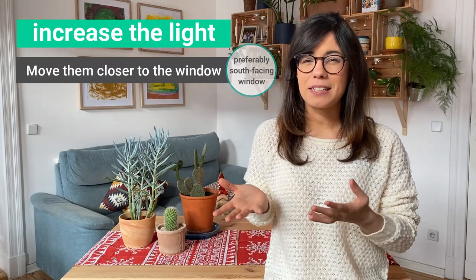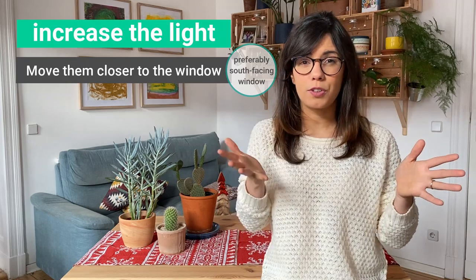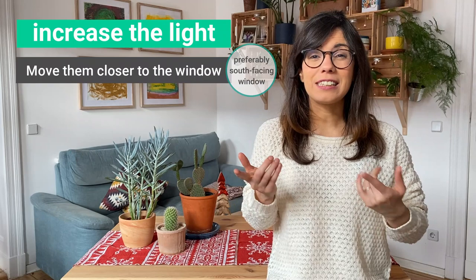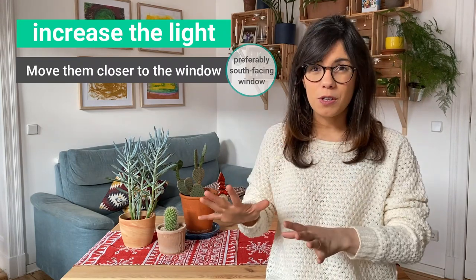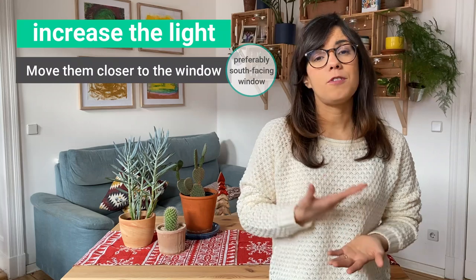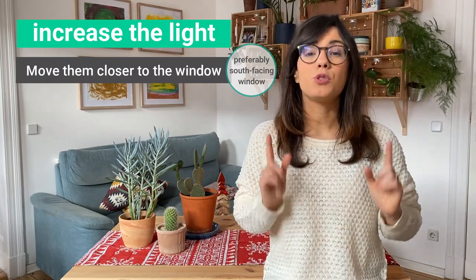This is because in Berlin we get sunlight from 7:30 am to about 4 or 4:30 pm. And the light that we get between those hours is not as intense as in the summer or in the spring. So in the winter, even if I put my succulents in front of a south-facing window, they will still not get enough sunlight — which is generally bright light every day for 12 hours.